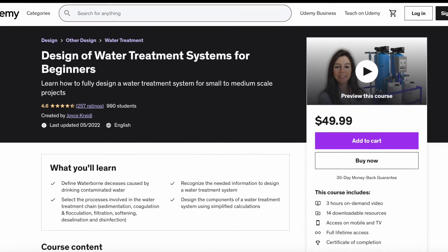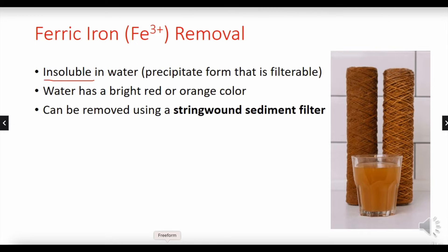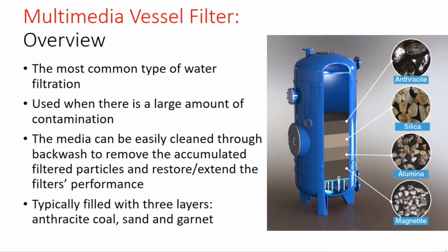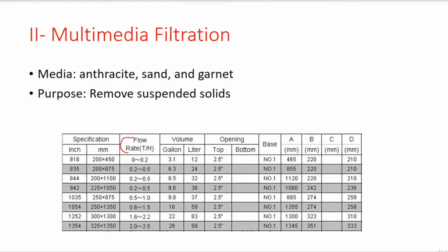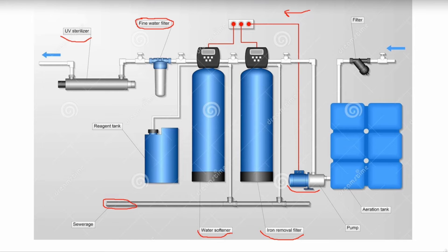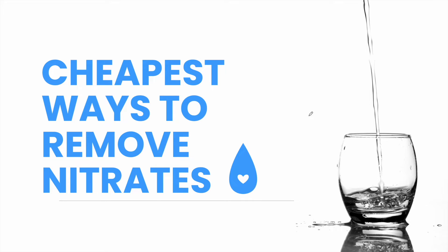This content is part of a Udemy course entitled Water Treatment for Beginners. You will learn how to fully design a water treatment system for small to medium scale projects. You will find an 80% promo discount link in the description box. Hello everyone, in this video we will go through the cheapest options to remove nitrates from your household's water.